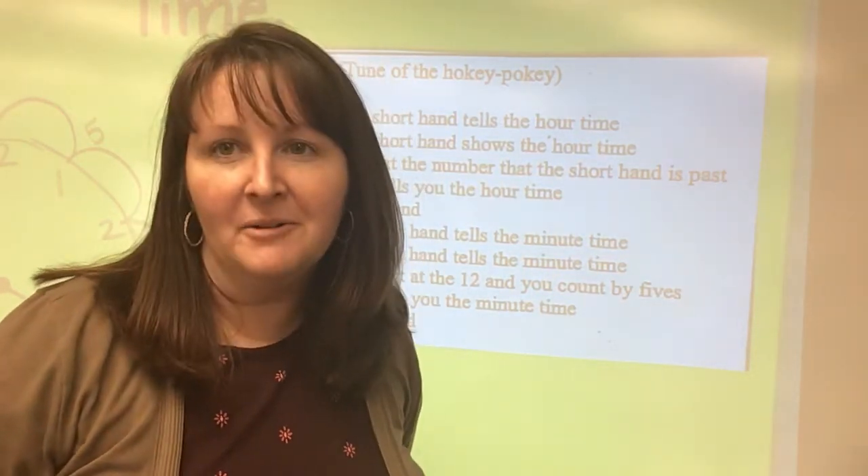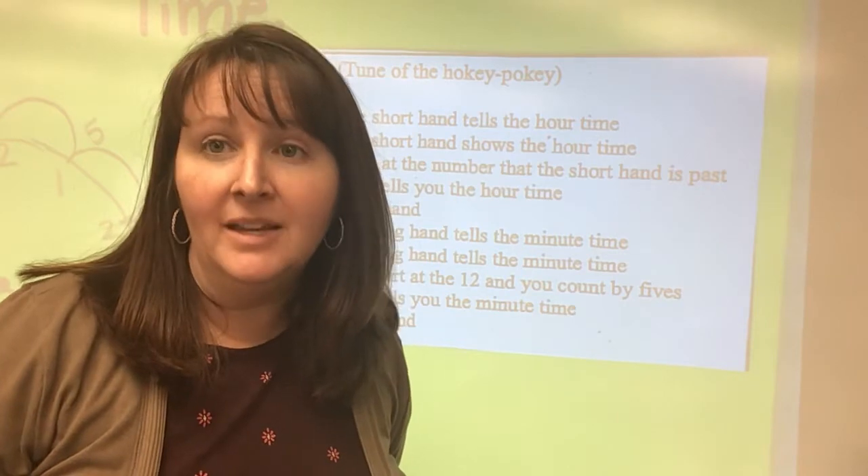Good morning, friends. Today we are going to be practicing telling time to the five-minute mark.